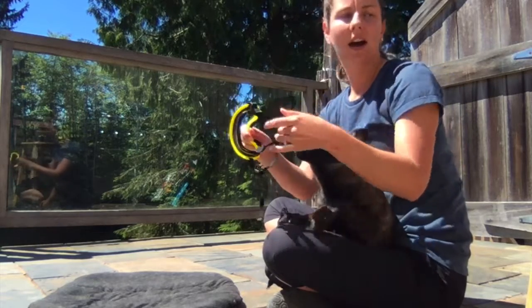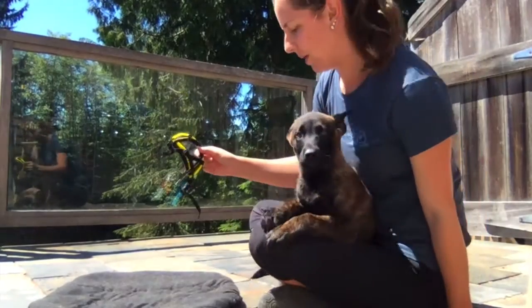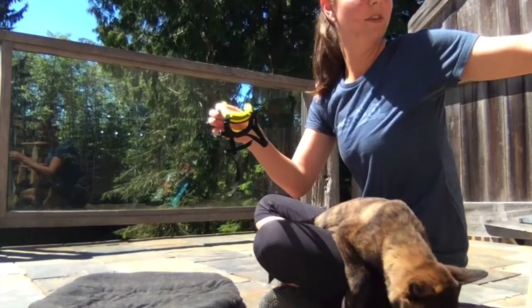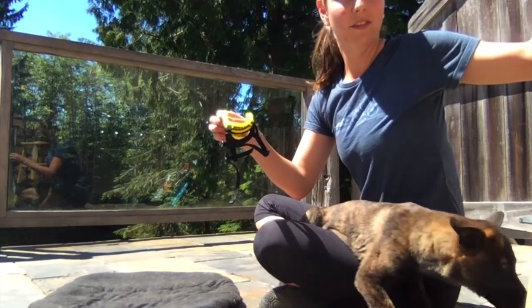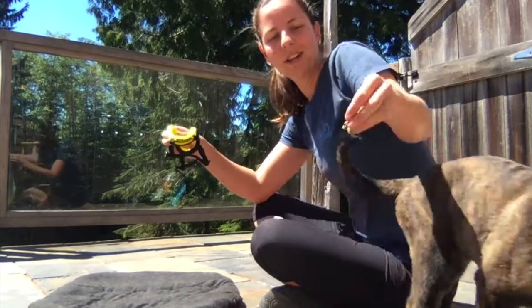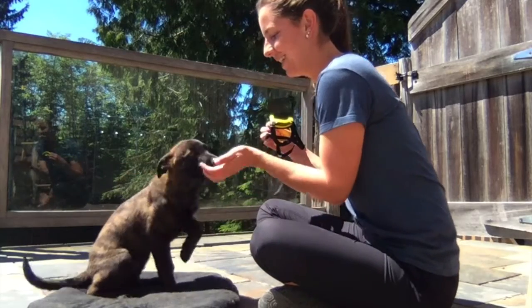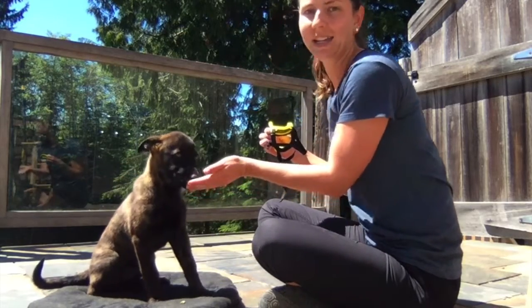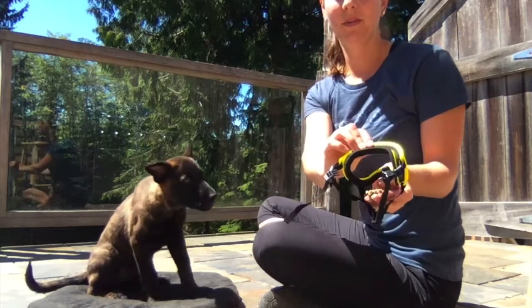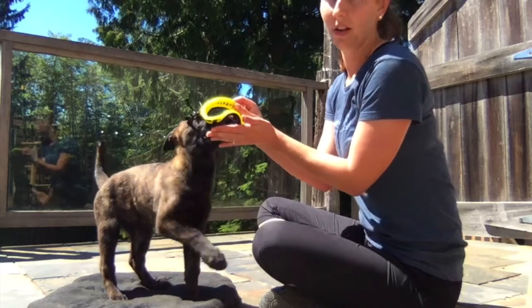I've got his food here and I'm going to take some food — it's kind of messy — and feed him on his mat. Good job buddy. I'm going to put some food through the nose opening and just let him eat it like that. That's all I'm doing.